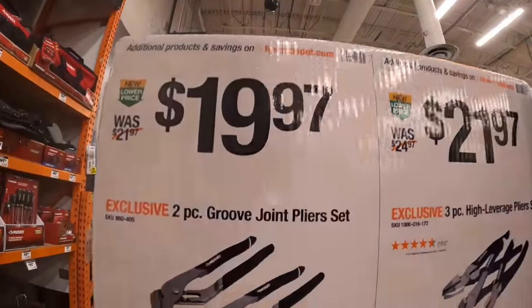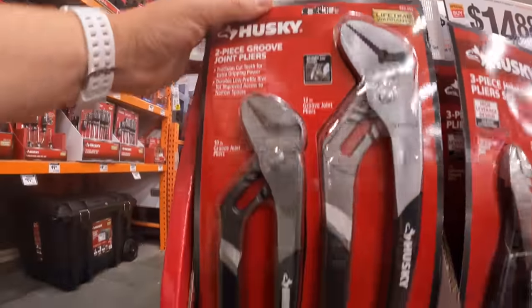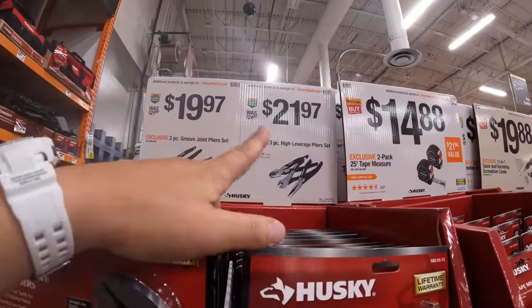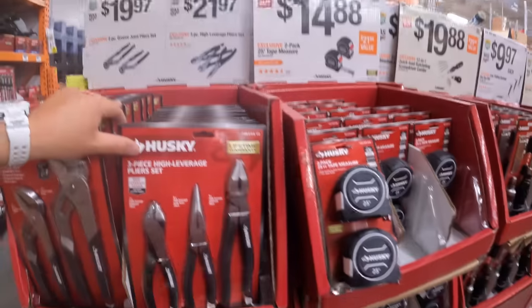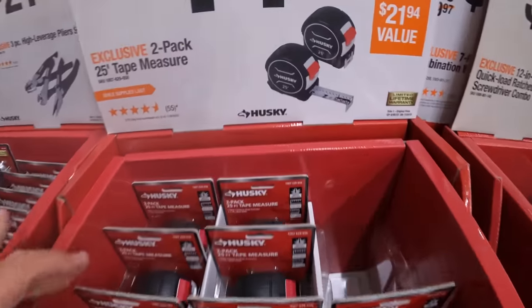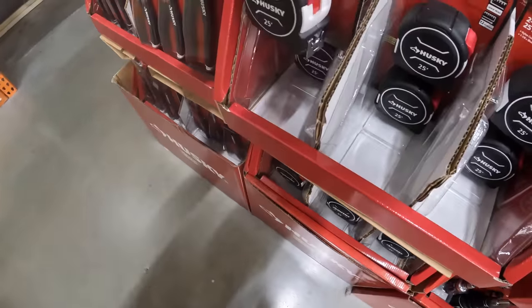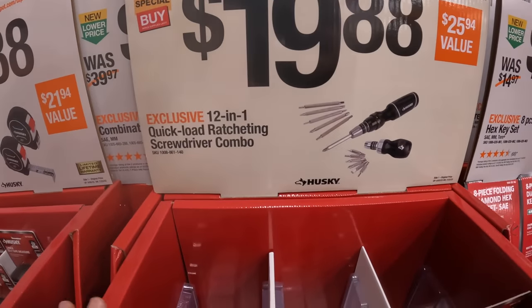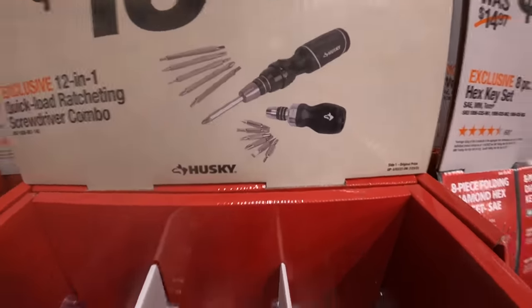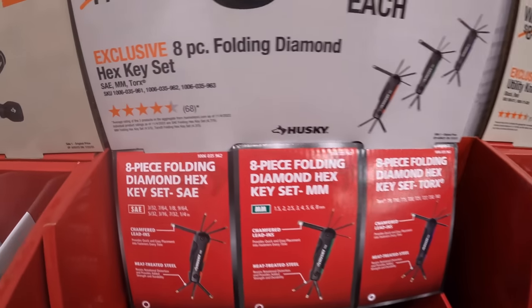$19.97 for their two-piece groove joint plier set. $21.97 for their three-piece high leverage plier set. $14.88 for two 25-inch tape measures. $19.88 for their 12-in-1 quick load ratcheting screwdriver combo. $9.97 for their 8-piece folding diamond hex key set.